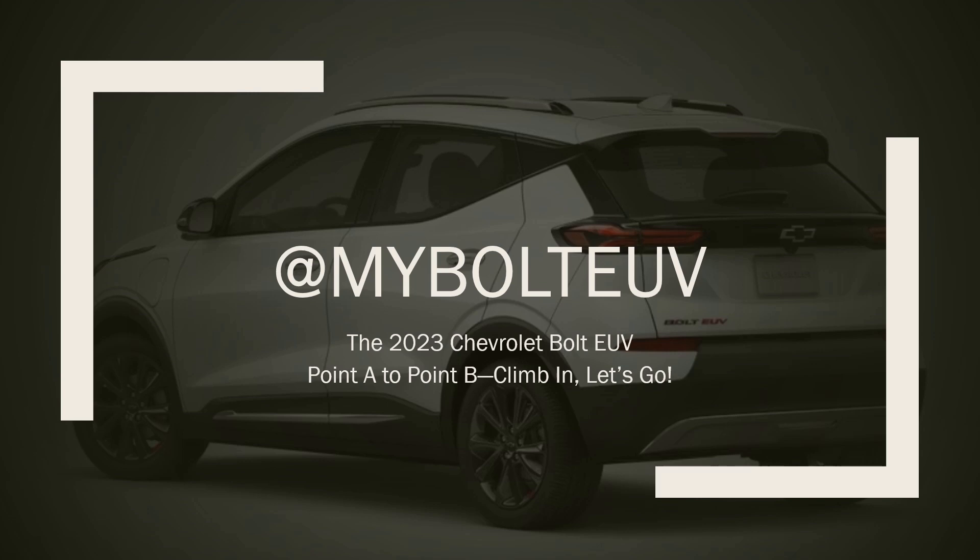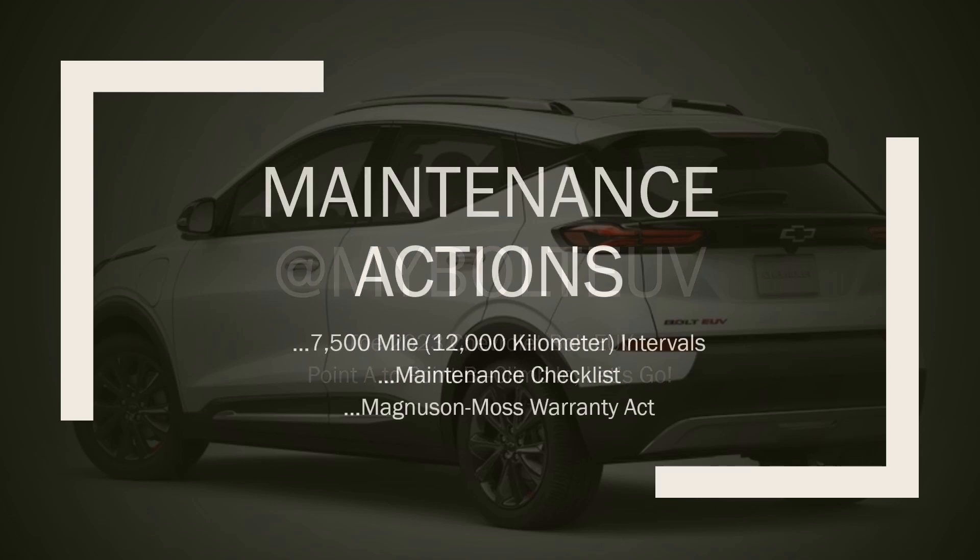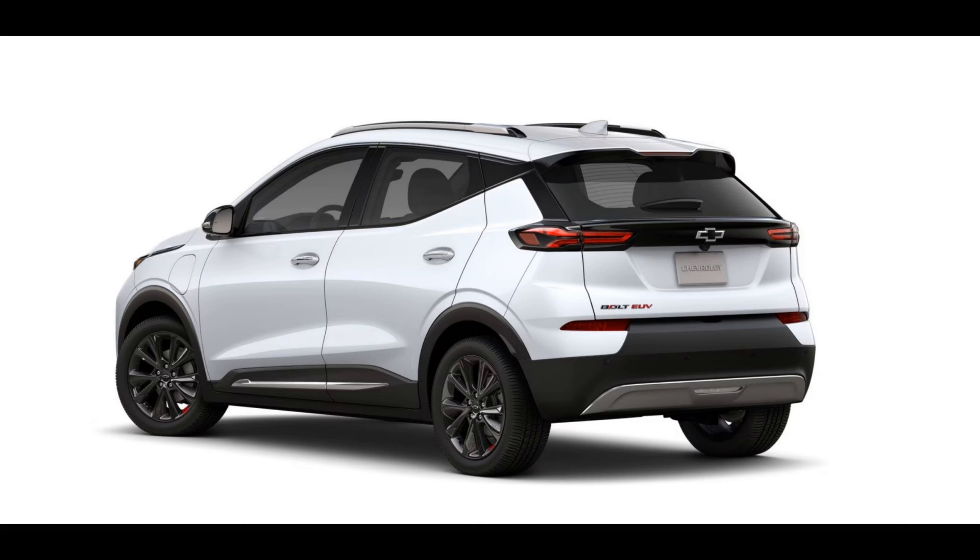Hello and welcome to MyBoltEUV. This is Jim and we're going from point A to point B. Climb in, let's go. Today we have a short episode. We're going to discuss the required maintenance from the owner's manual and my suggested maintenance actions based on my ownership of the Bolt EV and Bolt EUV over the past four years. We'll make it quick so stick around.